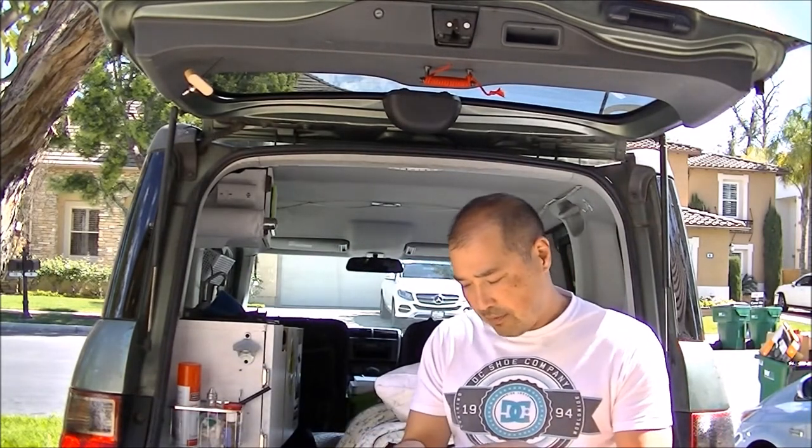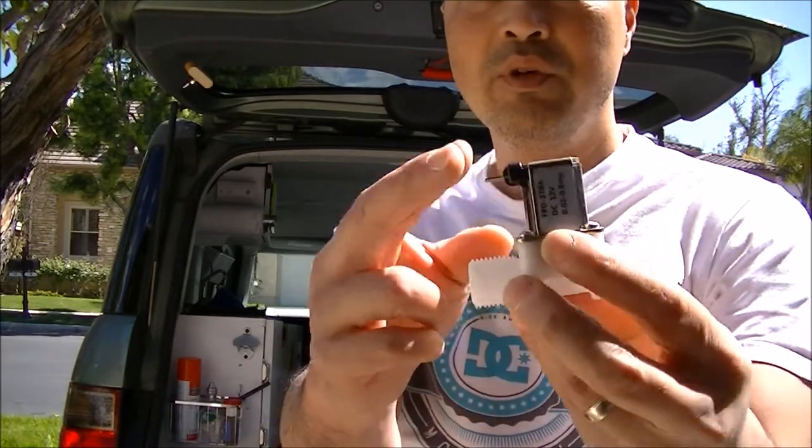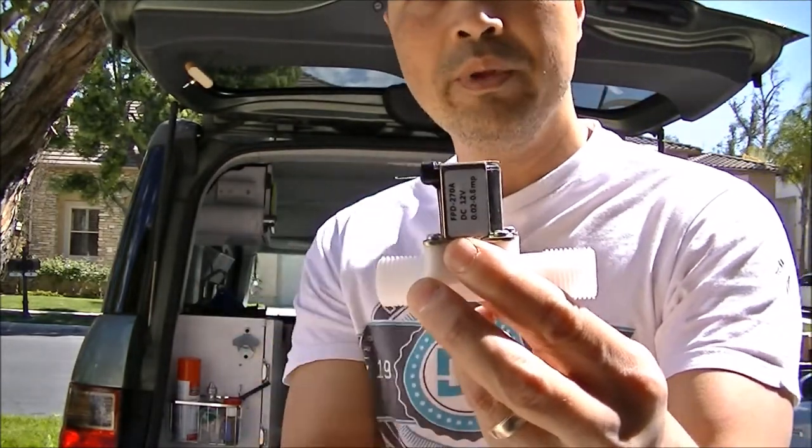Another thing I have is I bought this electronic switch. That's what it looks like. So basically, if you put 12 volts across this, it'll open the valve and then you could release water.